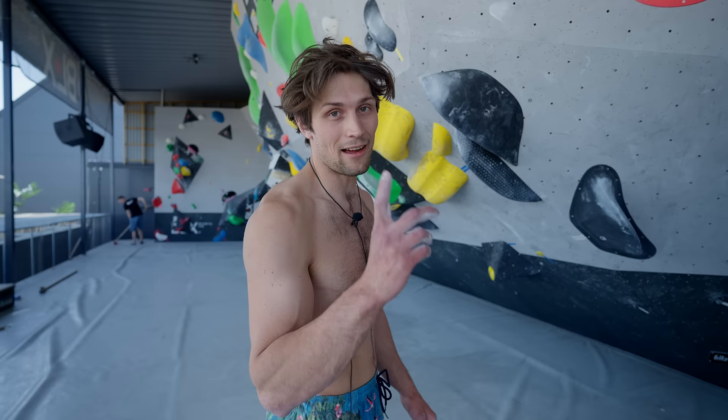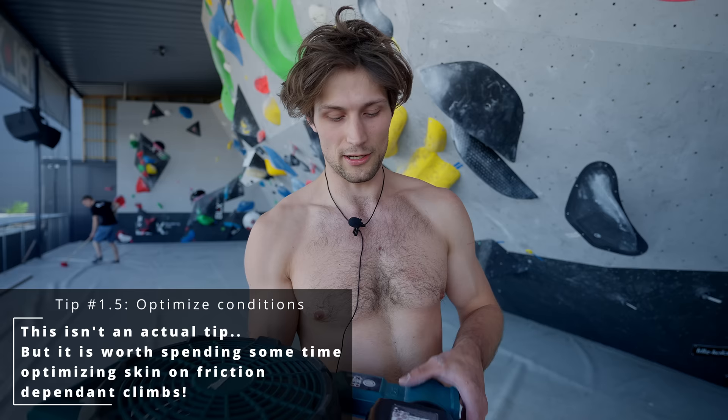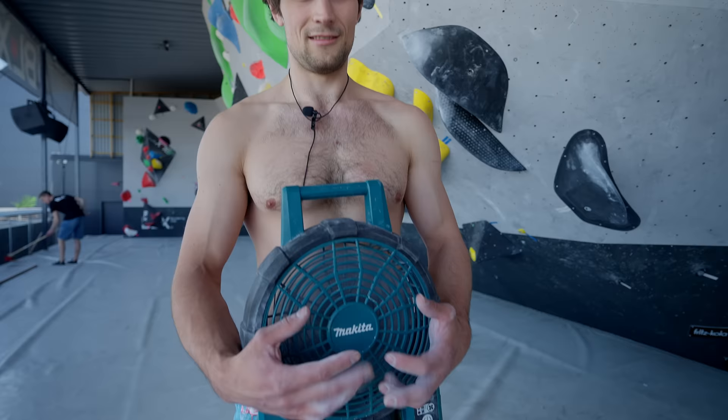I have one important tip: while some athletes like Alex Megos might have you believe that conditions aren't a thing — that there's no bad conditions, only weakness — some of us have a lot of weakness, so we have to create our own conditions. I sometimes actually bring a fan, especially at this outdoor venue because the sun is hitting pretty hard. Just blast it and let my skin cool down. And now we're good to go.